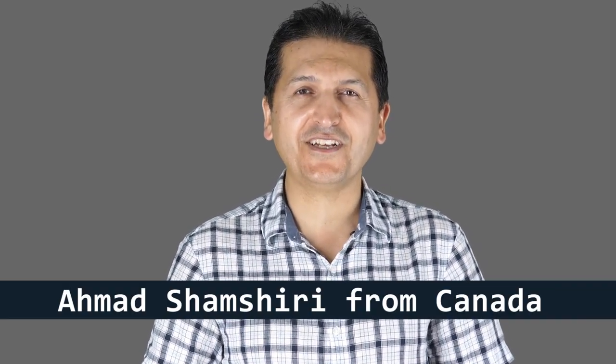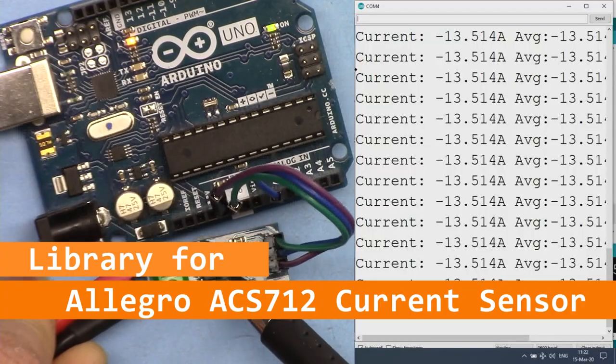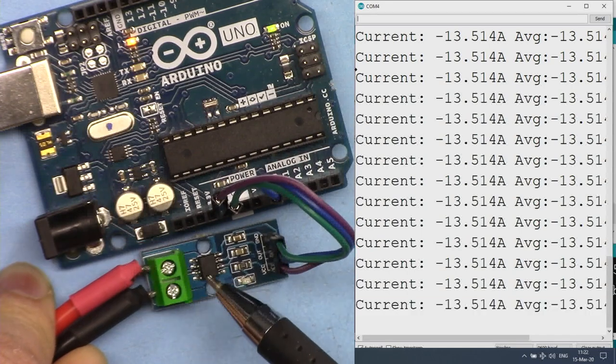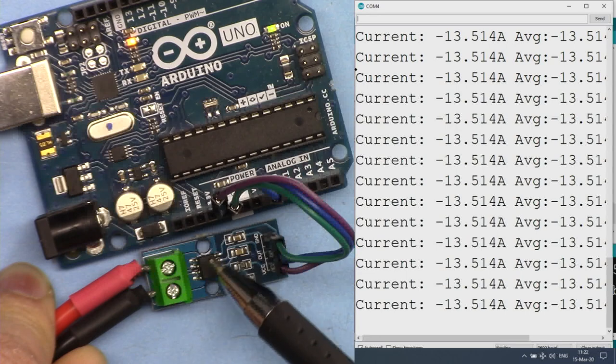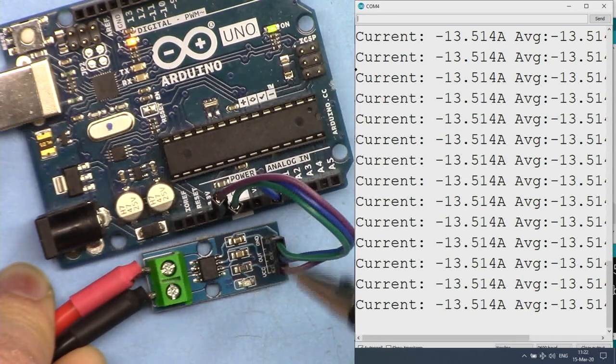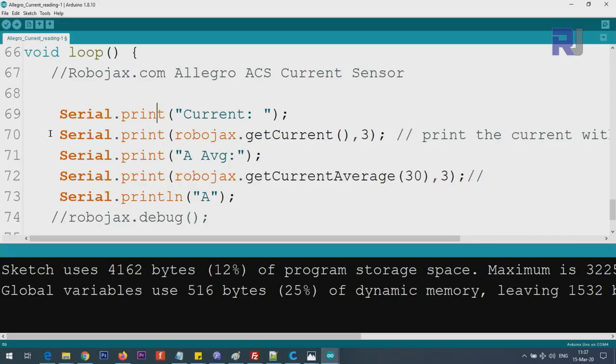Hi, welcome to an Arduino tutorial from Robojax. My name is Ahmad Shamshiri, presenting from Canada. In this tutorial we are going to see how we can use the Allegro ACS712 at 5, 20, and 30 ampere AC and DC current sensor using an Arduino library that I have written.